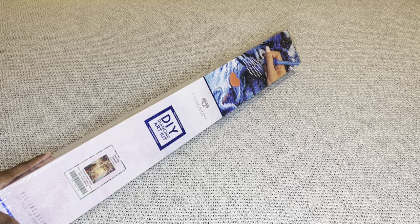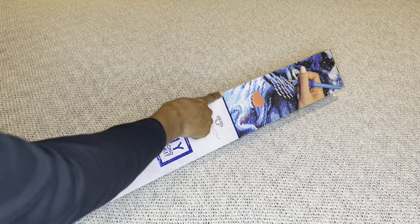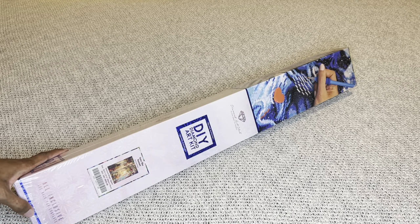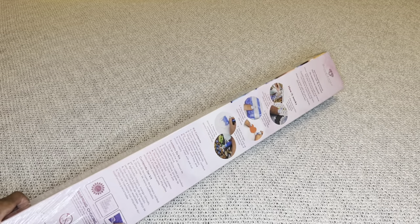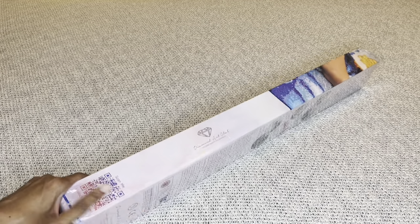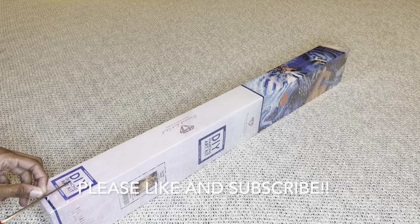With Diamond Art Club, if your painting is a square it comes in a beautiful blue box with a blue stripe. If it's round, it comes in a pink box. For those who have never seen a DAC box, this is what it looks like — absolutely gorgeous. On the back are step-by-step instructions and everything included. On this side is a barcode you can scan to save 10% off your order.